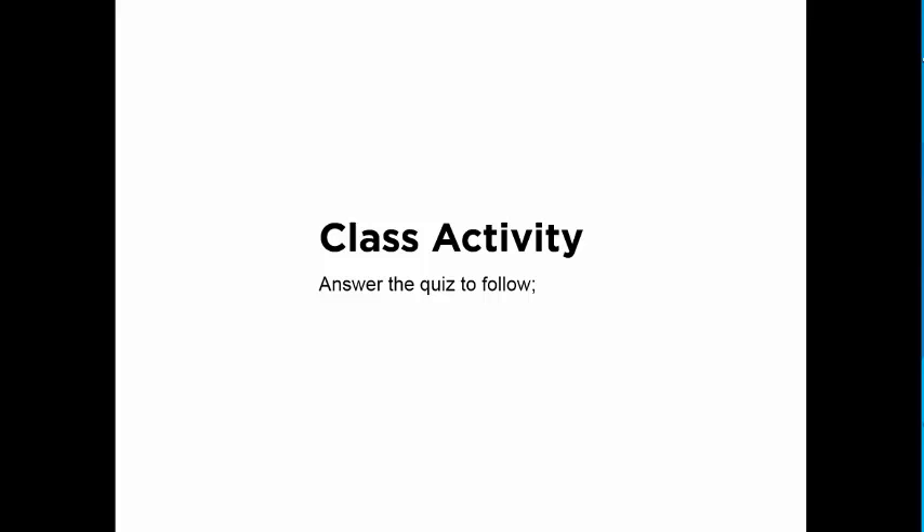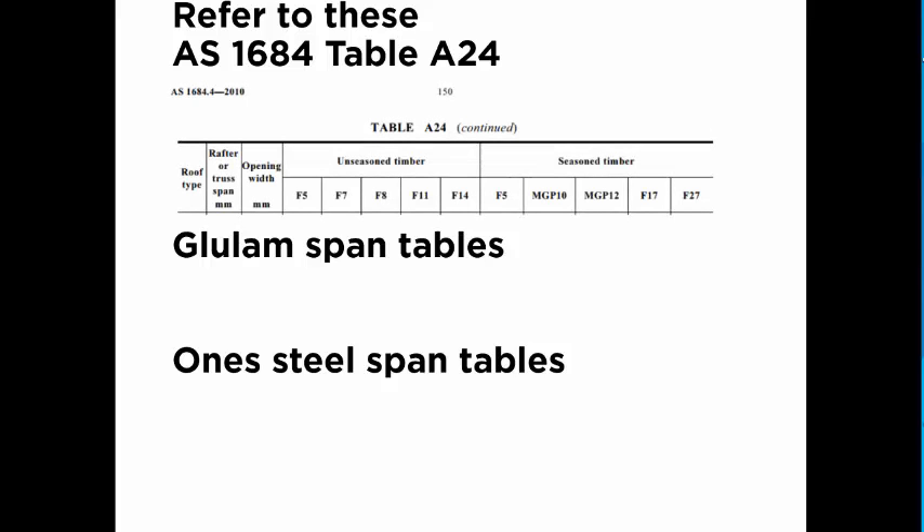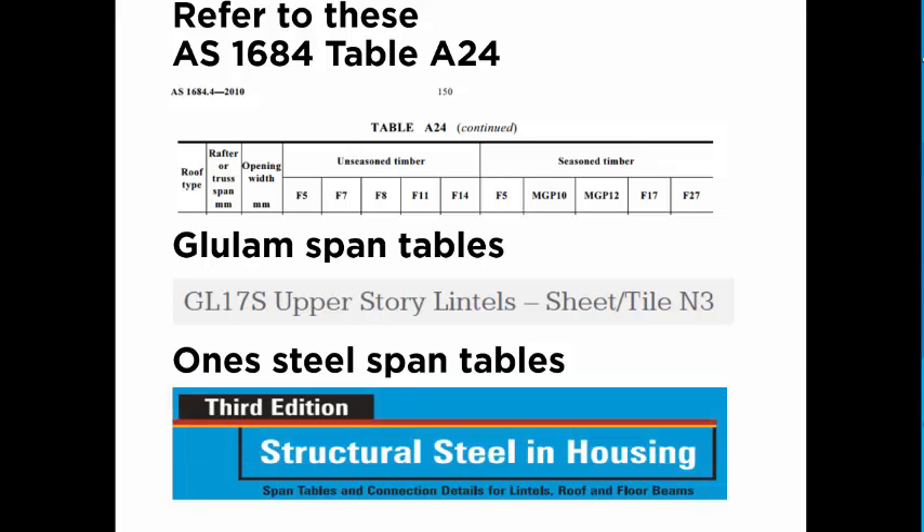The class activity is: after watching this video, follow the quiz. Questions may refer to different styles of beams that can be used. There will be three separate questions relating to Australian Standard 1684 Table A24, your glulam span tables for upper storey lintels — tiled roof for N3 — and structural steel in housing span tables, to see if we could possibly put a steel beam in.